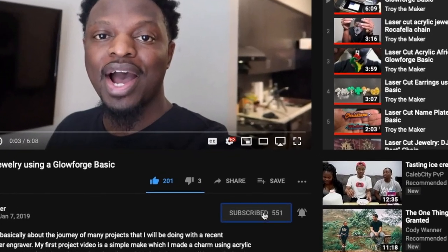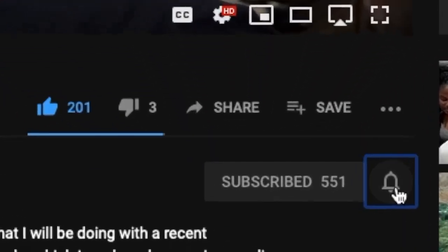Hey, what's up? Troy the Maker checking in — welcome to project number 45. If this is your first time here, I do project videos every week using a Glowforge laser engraver. If you like those type of videos, go ahead and hit that subscribe button and the bell so you don't miss any of my new uploads. In this project, we're gonna make my favorite thing to make with my laser engraver.